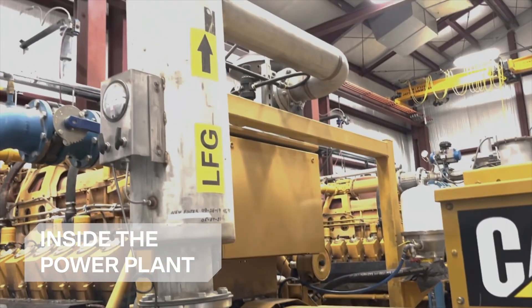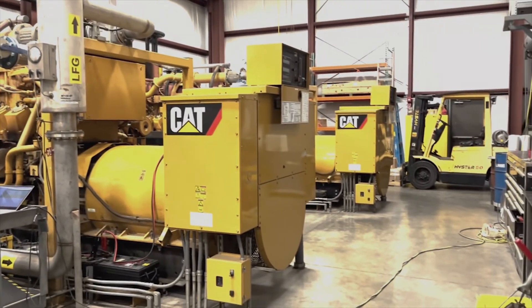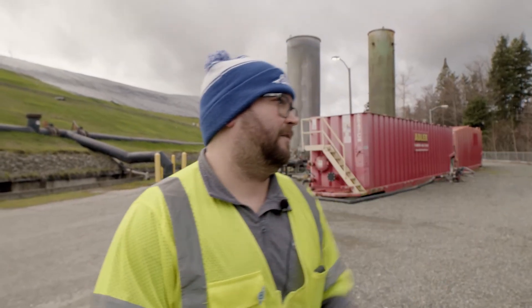With this recycled landfill gas, we can power about 2,000 to 4,000 homes in the local area just off of this alone. We send it over to a power grid just right over the inside of our pond.